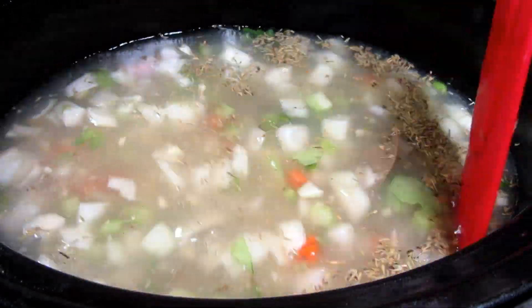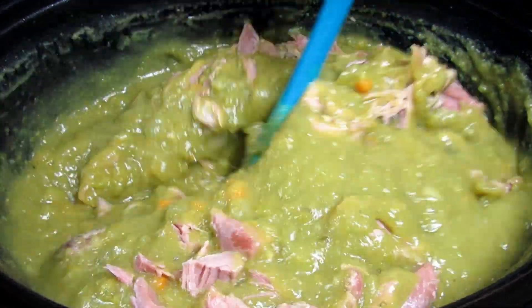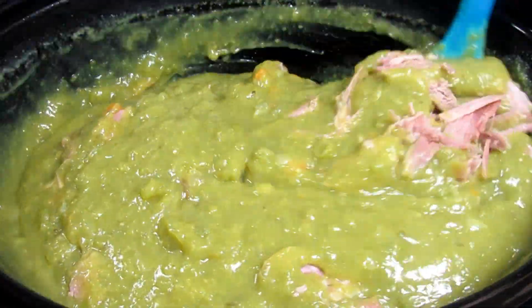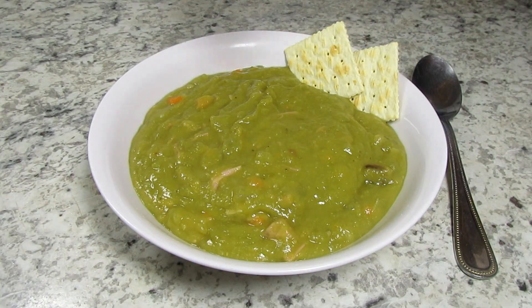It's another cold, icy, wintery day and what better than a bowl of soup. I'm Tess and today I'm making split pea soup using smoked turkey, all made in the crock pot. Stay tuned!